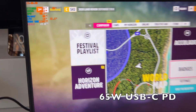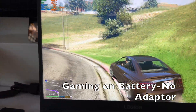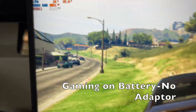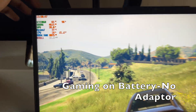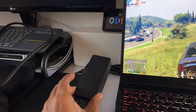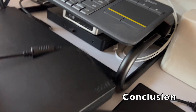Right now I'm running GTA 5 without any adapter connected at all, and I'm still getting the same 25 to 30 FPS that I got with the 65-watt adapter. So there is absolutely no difference between running on the 65-watt adapter and running on battery alone — connecting a lower power charger doesn't help gaming performance on this laptop.